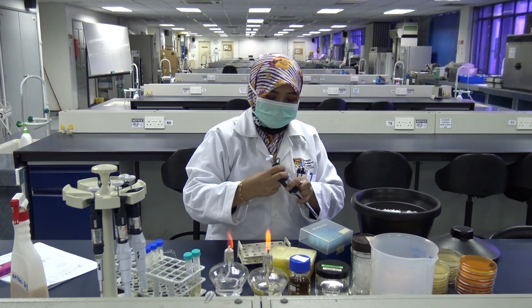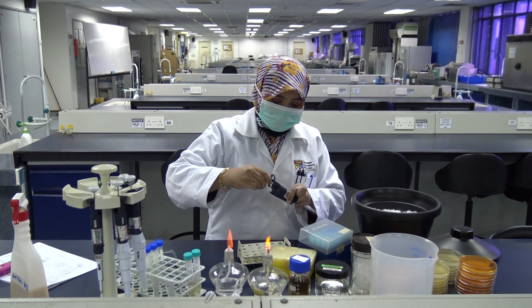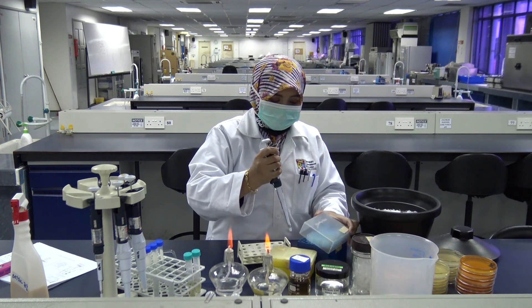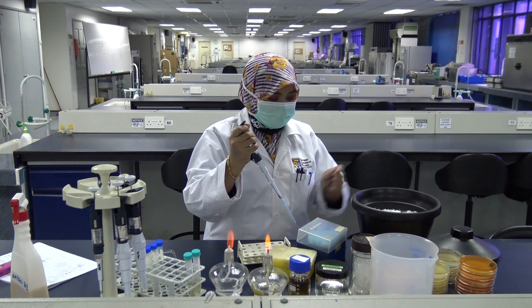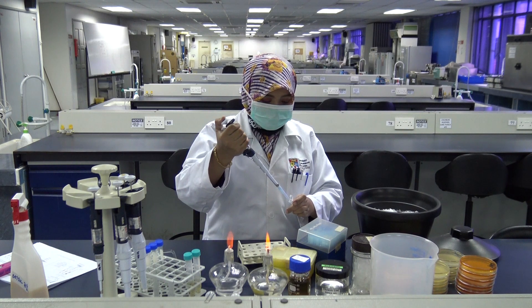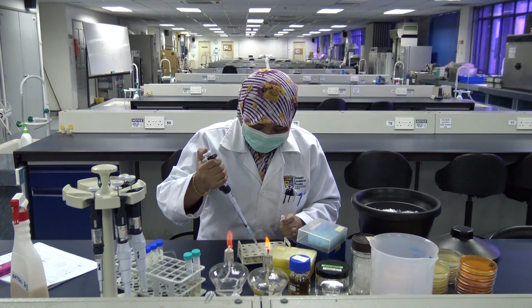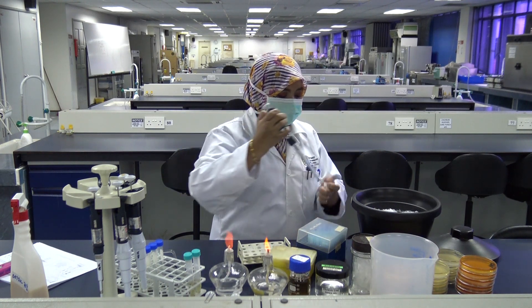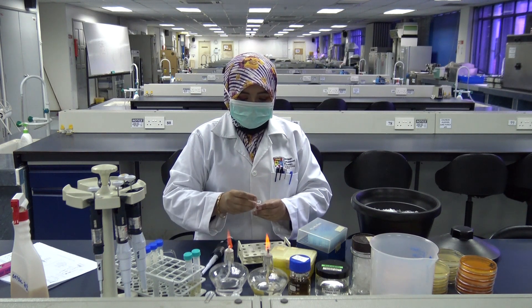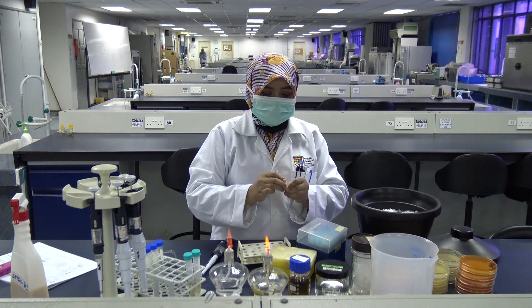Then reset your micropipet to 800 microliters and transfer your recipient cells into the same Eppendorf tube.